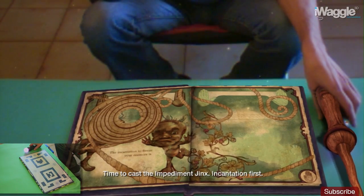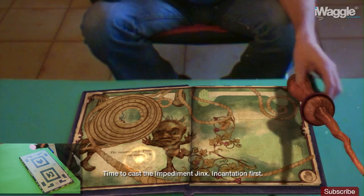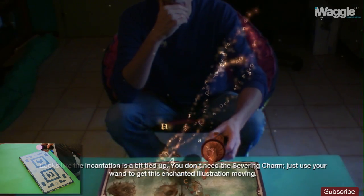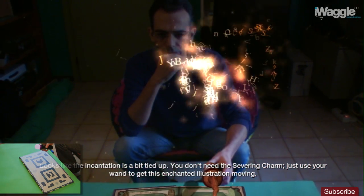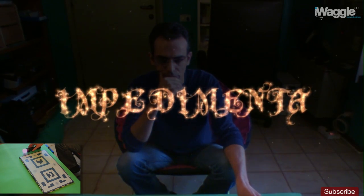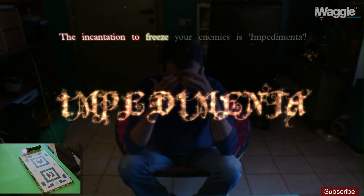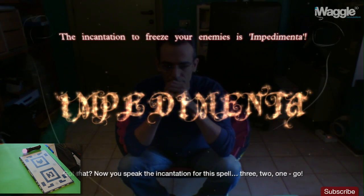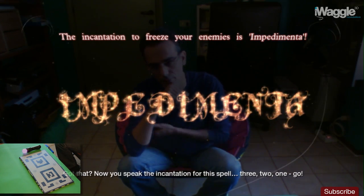Time to cast the Impediment Jinx. Incantation first. Looks like the incantation is a bit tied up — you don't need the severing charm. Just use your wand to get this enchanted illustration moving. Impedimenta. The incantation to freeze your enemies is Impedimenta. Got that? Now you speak the incantation for this spell.